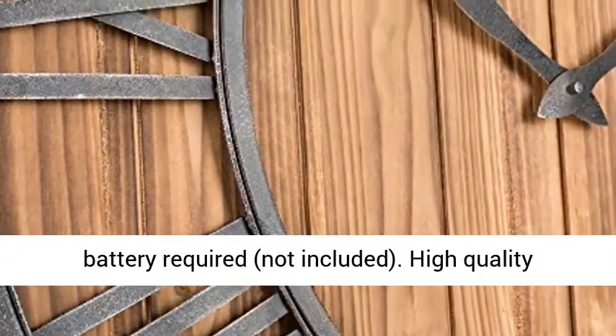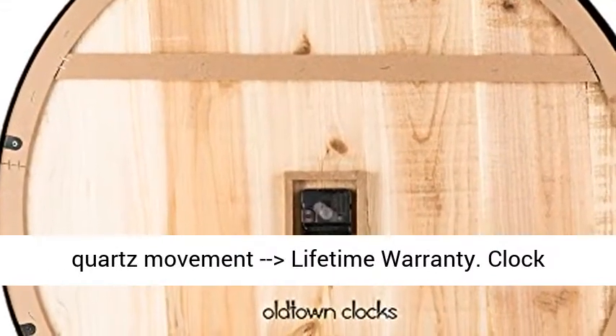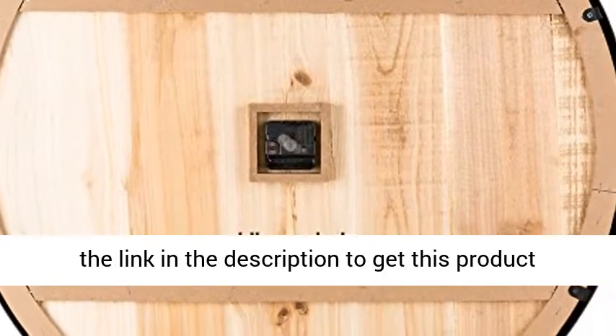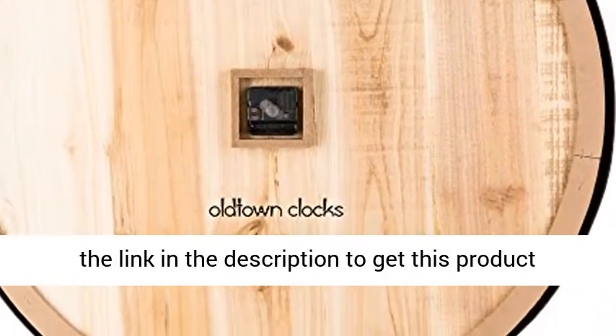High quality quartz movement, lifetime warranty. Clock diameter: 30 inches, 76 centimeters, x 1 inch thick. Click the link in the description to get this product today at the best price.